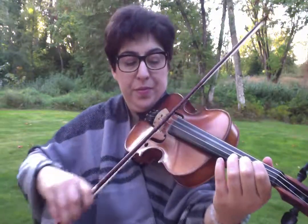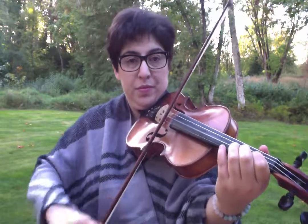We'll go back to the E again — my A string is being really funky, I'm having to replace this one. Sorry about that. Back to the E.